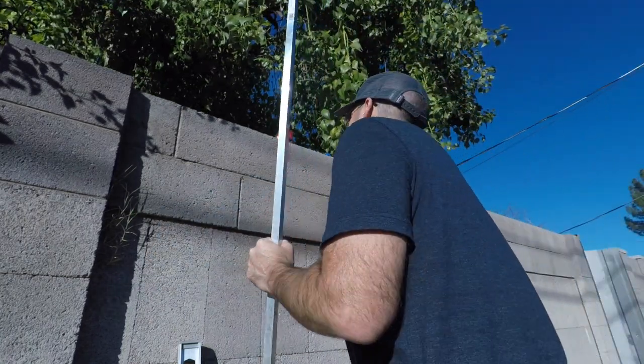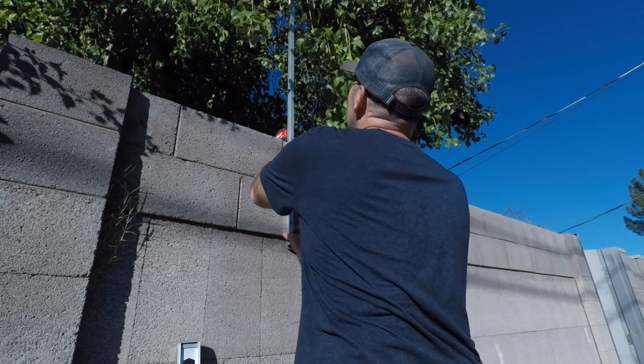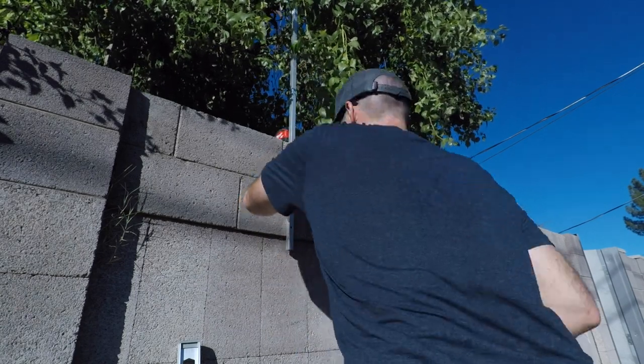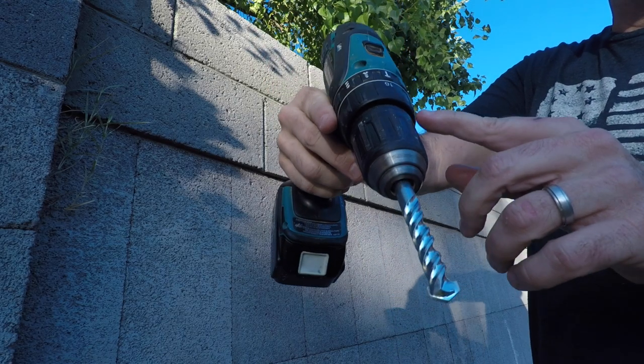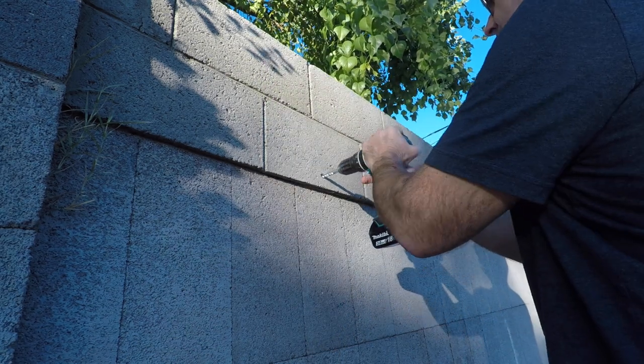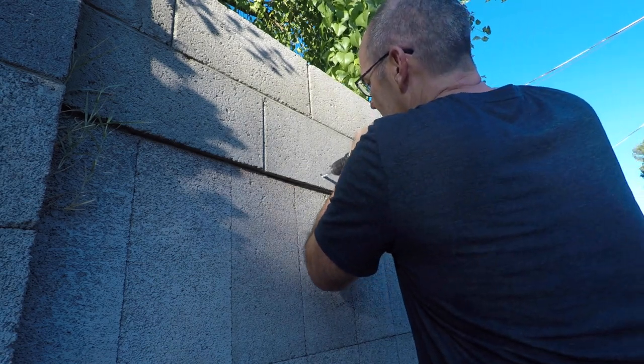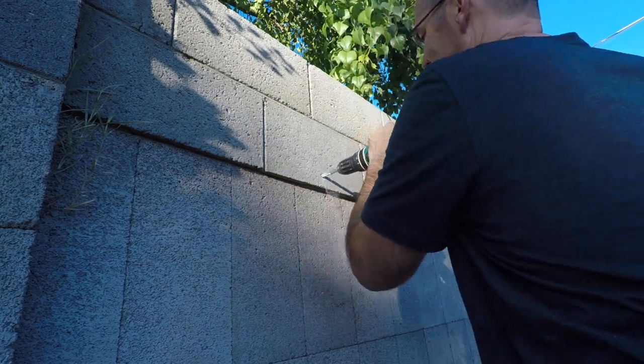I'm going to stick the tubing up against the wall and mark my spots where I'm going to drill. I'll start with one hole and then work up to the second one. You definitely need concrete drill bits for this. It'd be nice to have a hammer drill function on your drill if you have a block wall. If you've got a wood fence, just take a regular drill, drill a pilot hole, and put a bolt through it.